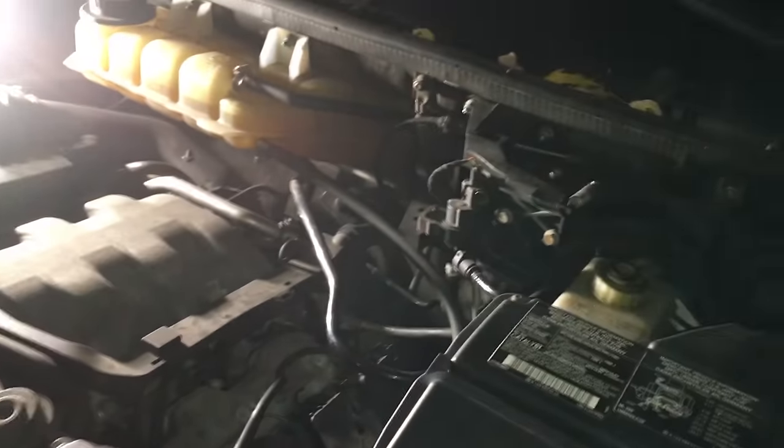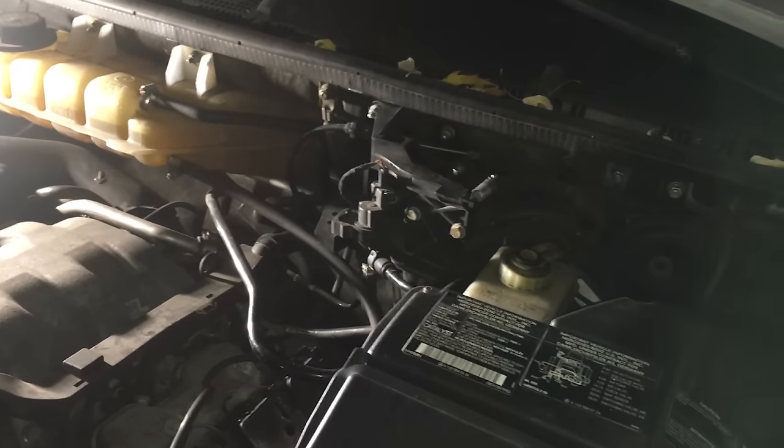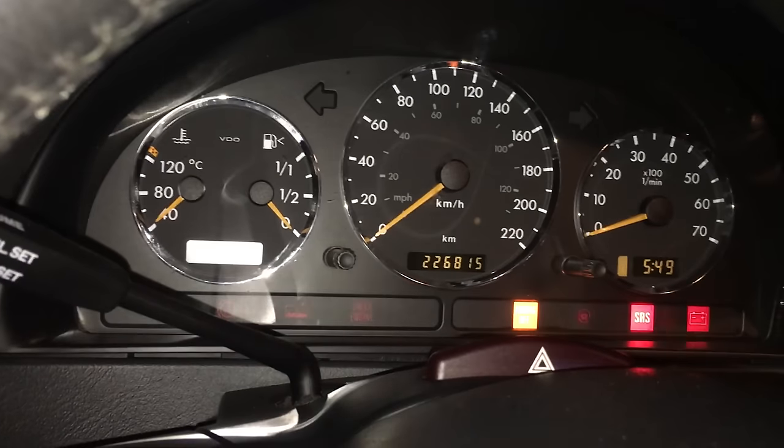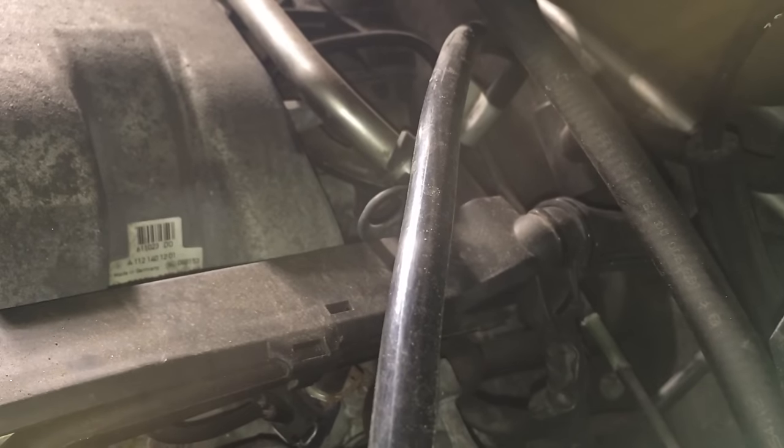What I'm going to do now is reset the throttle body idle so it relearns where idle is. The procedure is very simple and takes about two or three minutes. You don't have to take the engine cover off. Just go in your car, put the key in the ignition, and turn it to the point where all the lights come on but don't start the car.